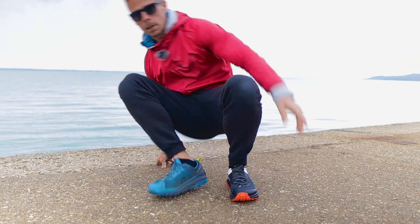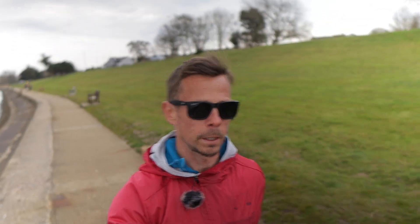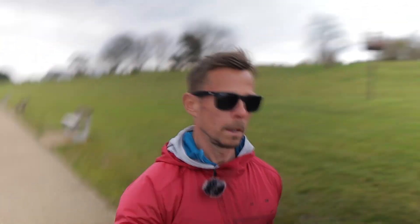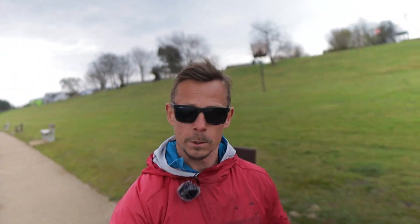I'm glad I managed to pick up pair number two. Just walking in them, you can definitely feel there's just more comfort. They are just springy — the old ones are very soft but these new ones have both the cushion and the responsiveness. That's obviously what's happened: over the last 400-odd miles, the old ones have just slightly flattened out. It's a no-brainer that they're going to feel different, but I was just intrigued to see how different they would feel, and they are quite remarkably different. My feet are going to be happy.